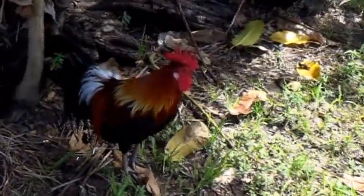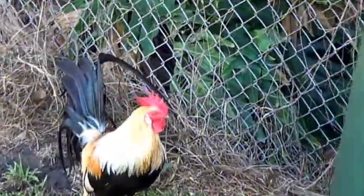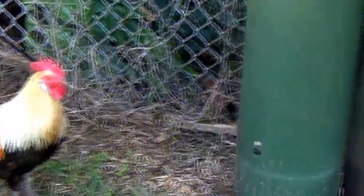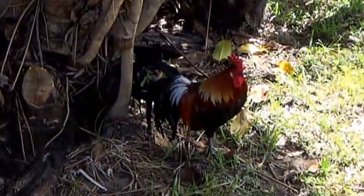We also have chickens. These are Golden Phoenix. Our hen just had a brood of ten chicks the day before Mother's Day. So these are our pets here at Vincent.